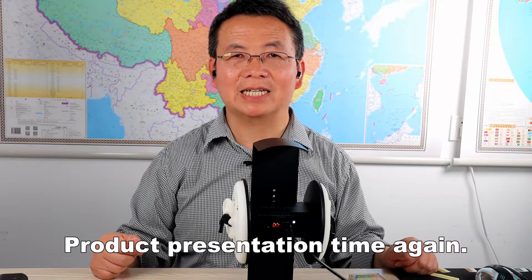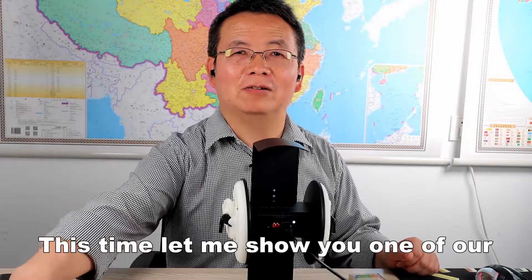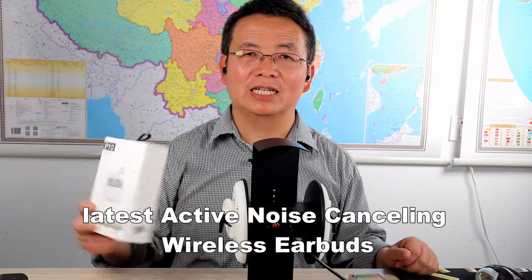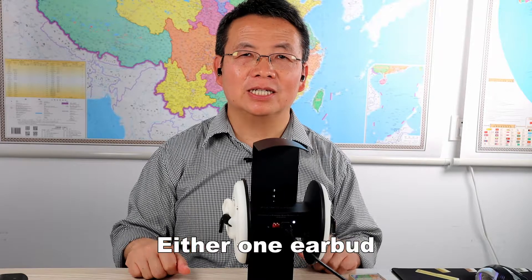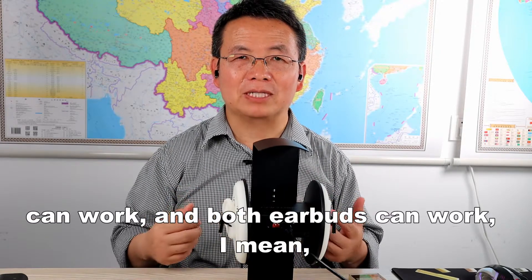Hi my friends, product presentation time again. This time let me show you one of our latest active noise cancelling wireless earbuds — the P10. This model has one very nice feature: either one earbud can work or both earbuds can work.